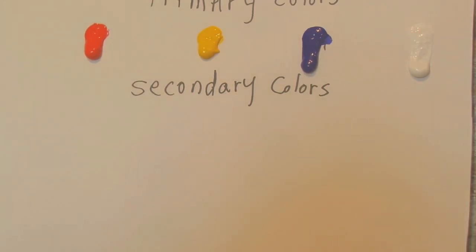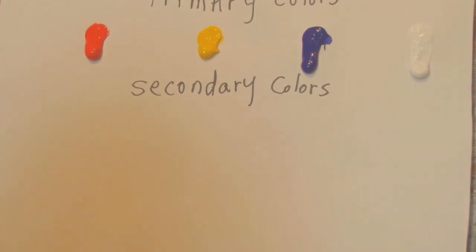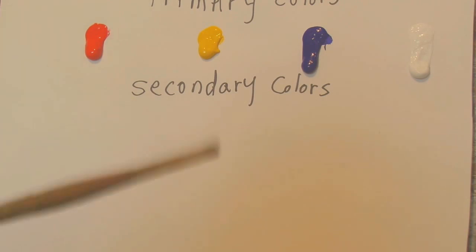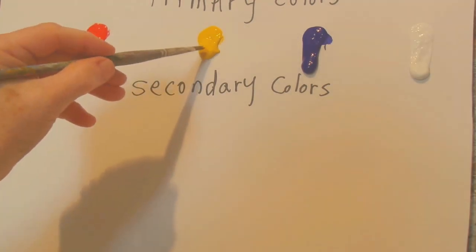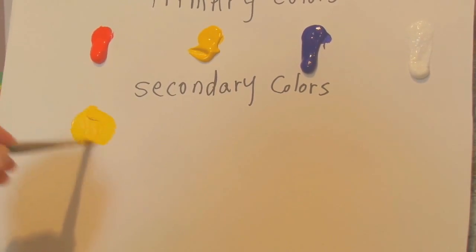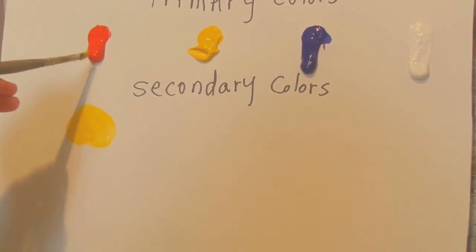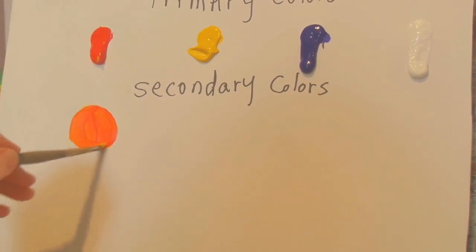I'm just using any yellow, red or blue — I'm using CAD yellow, ultramarine blue, and CAD red. So what I'm going to do is show you the secondary colors. The secondary colors are green, orange and purple. You can buy them in tubes, but if you want to make your own, this is the fun way to do it. To make a nice orange color, take yellow first — make a nice little round circle — and then add red to it.